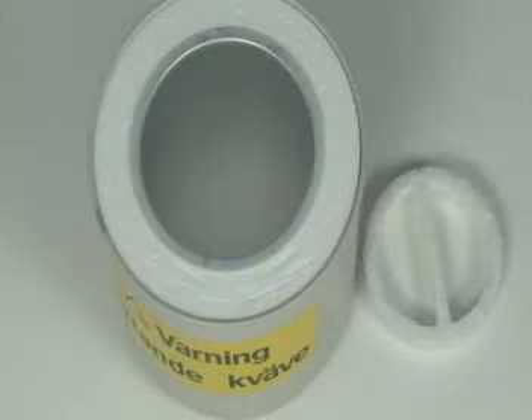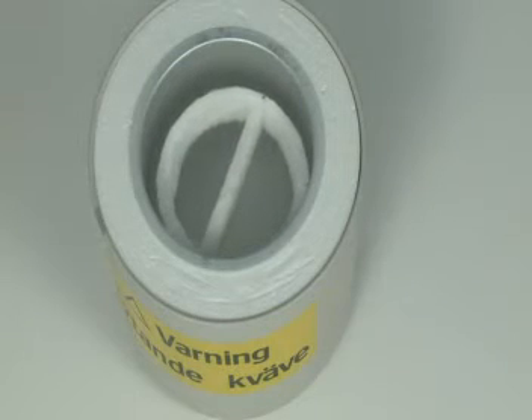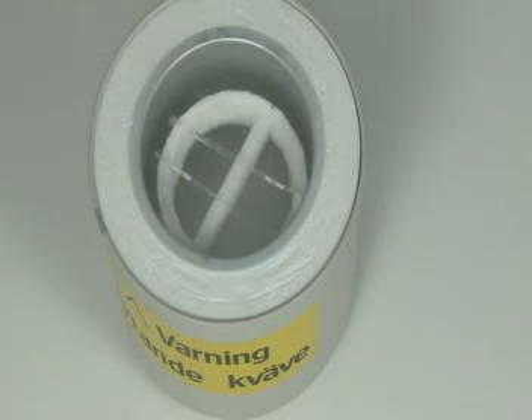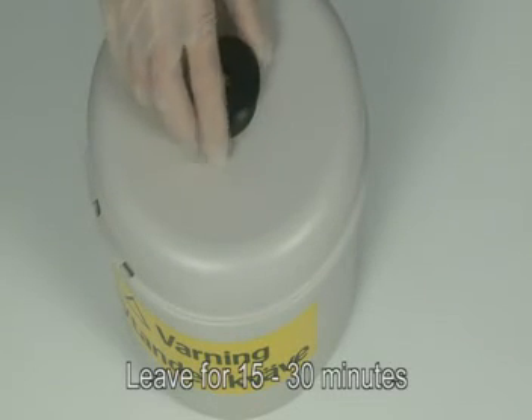Remove the straw from the refrigerator and place it on a cryo floater on the surface of liquid nitrogen. Be sure not to touch the straws with your warm hands. Leave for 15 to 30 minutes.